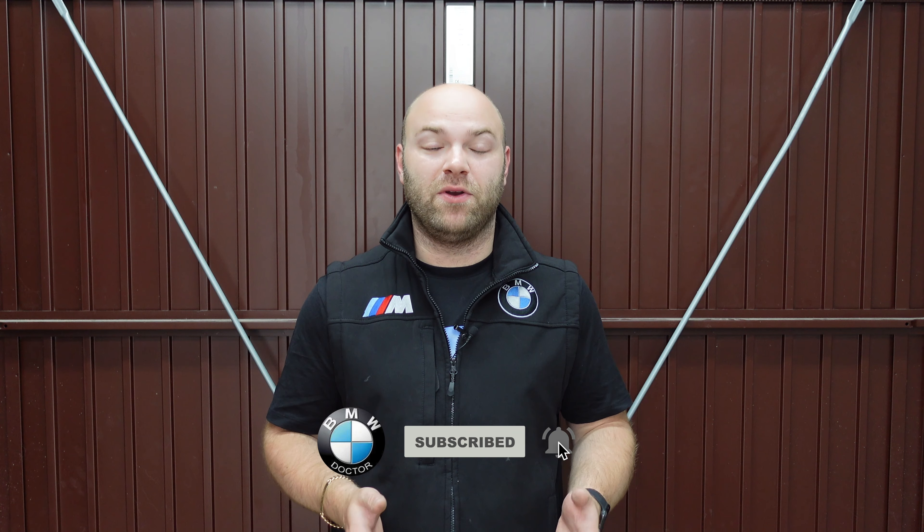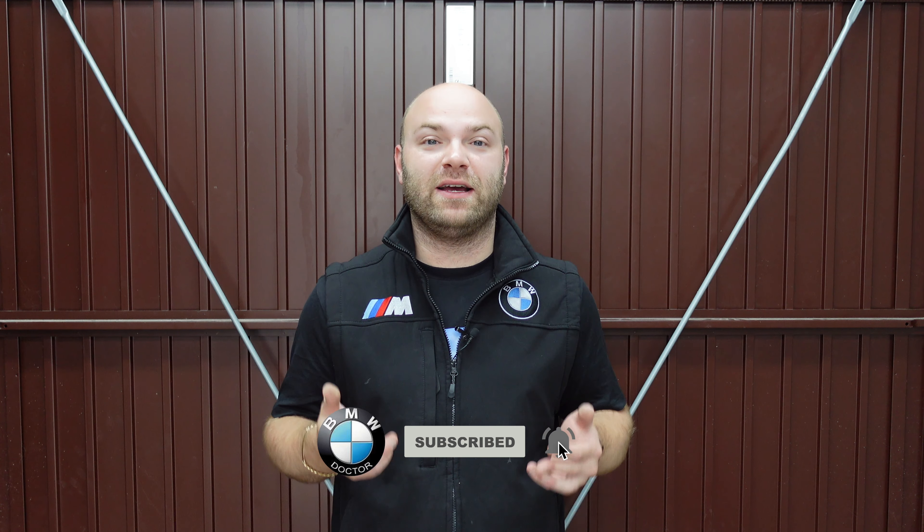Welcome back to the channel. Today I'm going to be showing you how to check your oil level on your BMW F-series. This applies to the CIC, NBT, NBT Evo, ID6 and ID7. Many of you don't know these cars use an electronic dipstick, and when changing the oil you should always check it on the system.